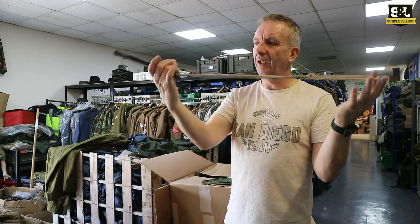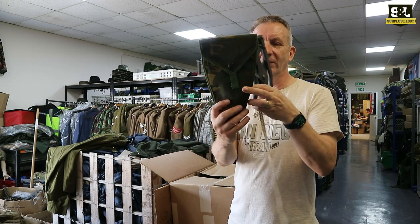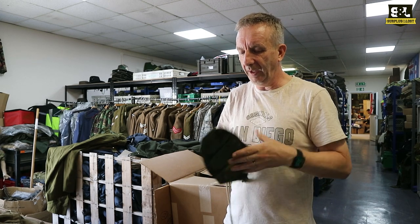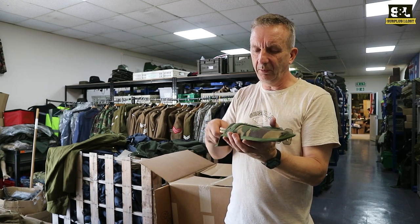I think mainly they come with the little string lanyard as well. We do also sell the pouches, so should you want to keep your pair of wire cutters in a DCM camouflage pouch — I think they're the only ones we've got at the moment — we have got a load of those in stock and we'll sell them with the option to buy with or without the pouch.